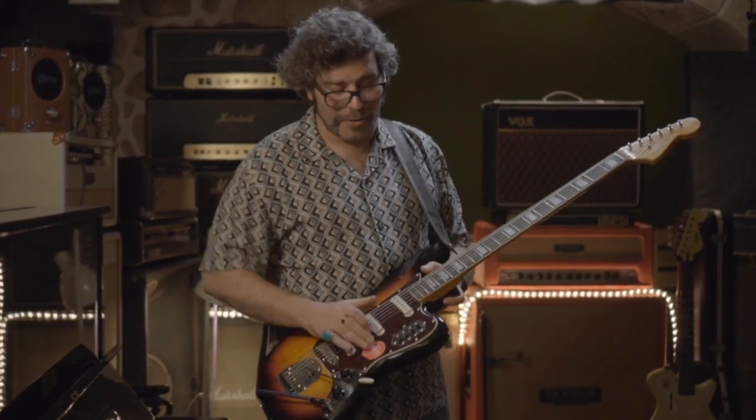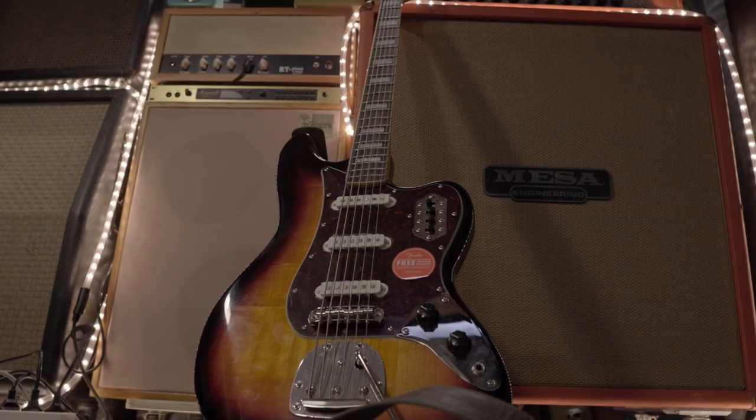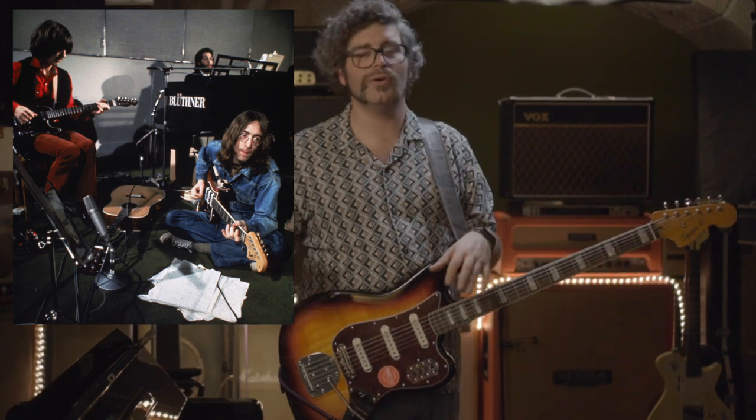I'm bringing you my brand new Bass 6 by Squier. There's no Bass 6 made by Fender, so I got myself a Squier 6, which is basically the bass that all the Beatles used when Paul McCartney was not playing bass — when he was playing either guitar or piano. This is what George Harrison and John Lennon used to play bass on a lot of songs like Hey Jude or Let It Be.